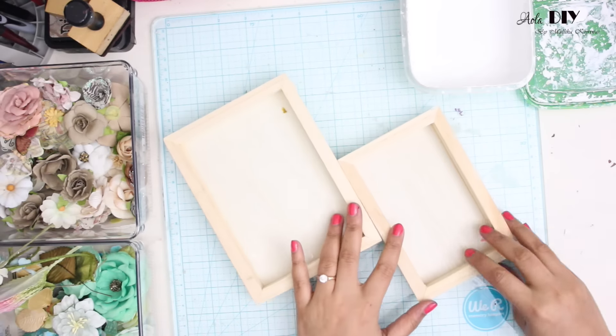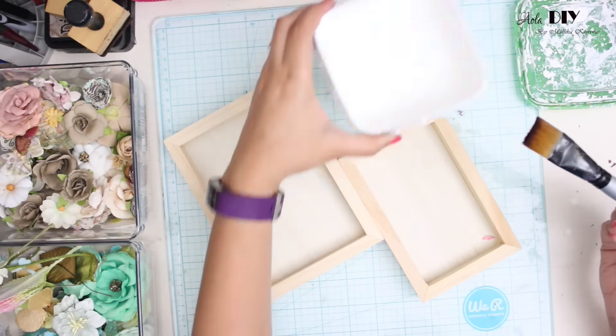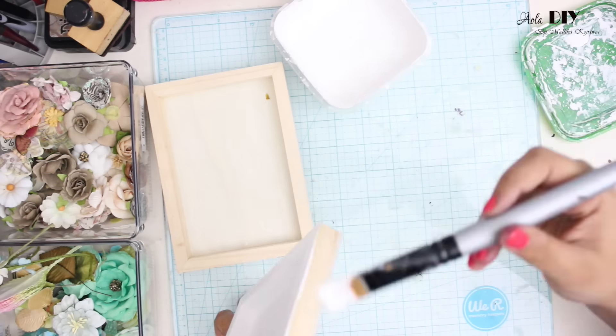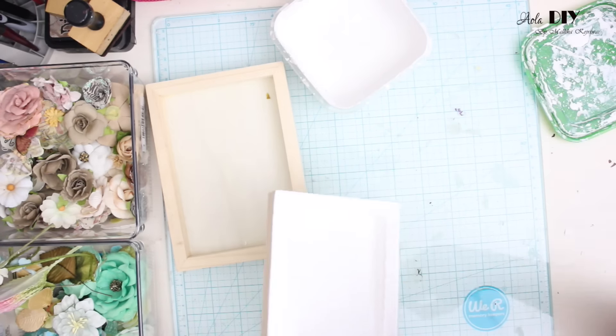I'm using these wooden trays by Prima. They are from a very old collection called Relics and Artifact. The first thing I'm going to do is cover it with some white gesso.